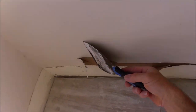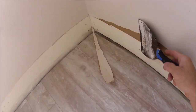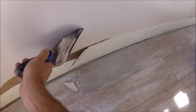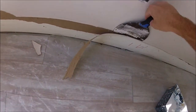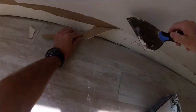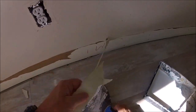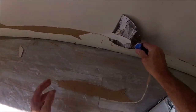The first thing you've got to do is remove anything that got pulled, blistered, or lifted. I have a really sharp six-inch drywall taping knife that I can just go along and scrape. But if you don't have a sharp knife like this, you need to take a razor knife and score just above wherever the drywall paper has been torn or lifted. Be sure to remove all the old caulk too.